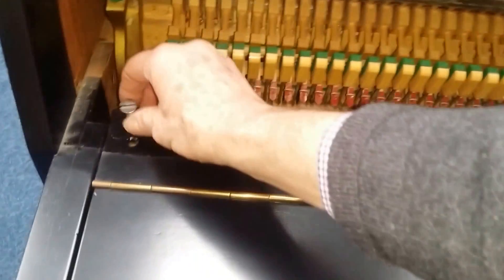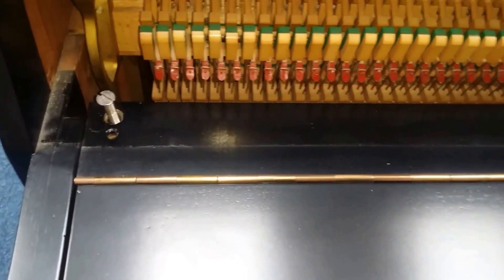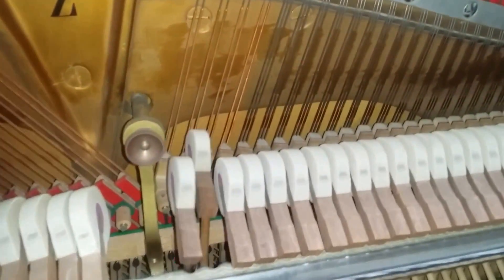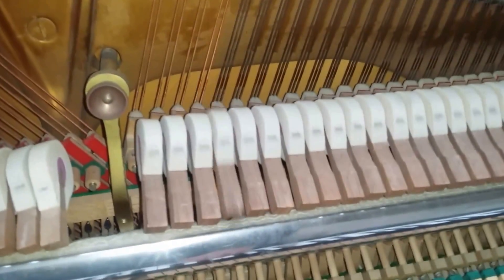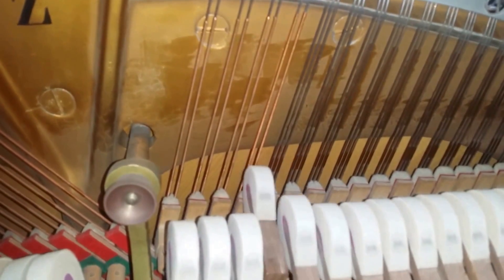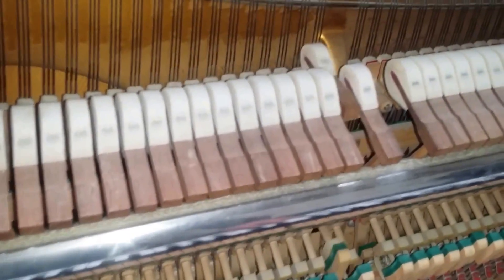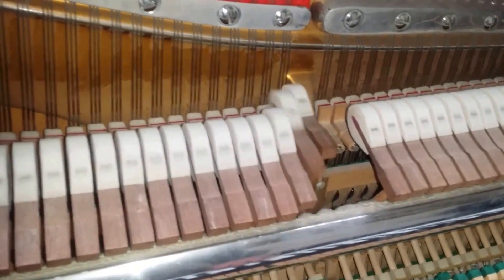Another thing that's not very tuner-friendly is this needs to be unscrewed as well. You might think that's not important, but on all other pianos they just lift off. Looking at the inside of the piano, that string has obviously been replaced at some stage, but it matches in very well — it's a very good replacement. The tuning is not too bad, just slightly flat, and the break point is not too bad either.